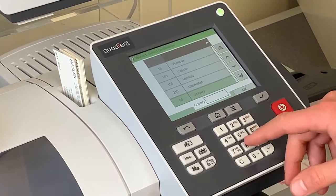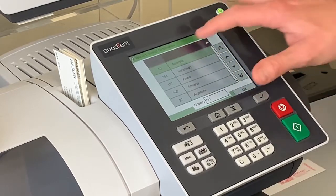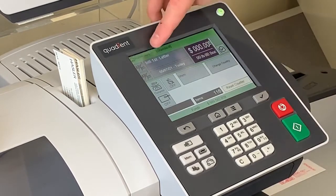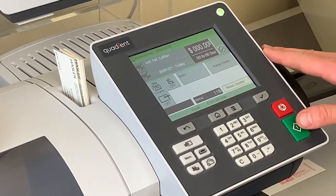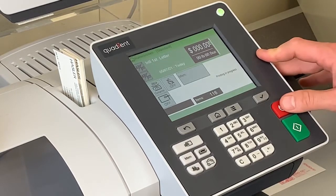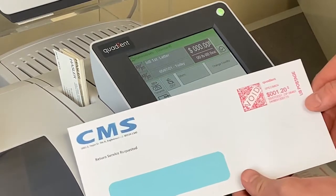For this one we'll use Australia — I'll type in the first couple of letters and that shows up right here. We're going to select Australia and hit OK back on the right screen. Now at the top it says international first letter. We do have a dynamic scale for this model so it's going to weigh the envelope as it goes. The current first ounce rate for Australia is $1.20.